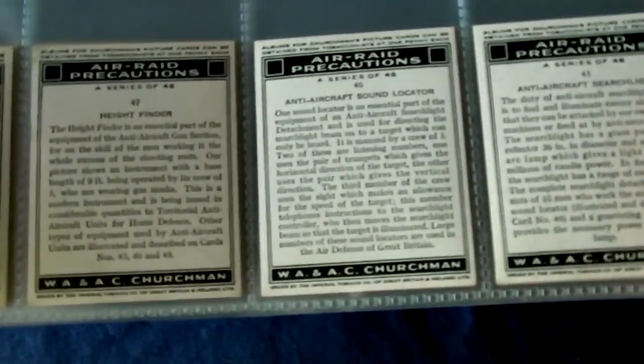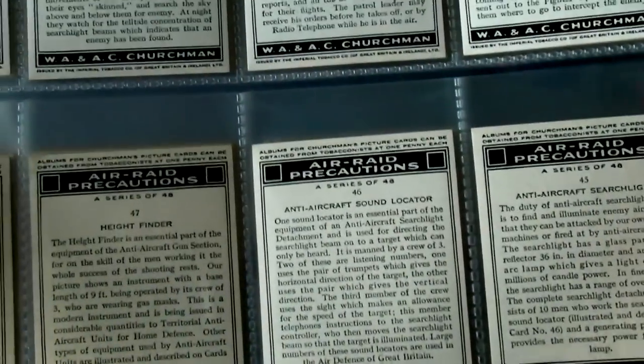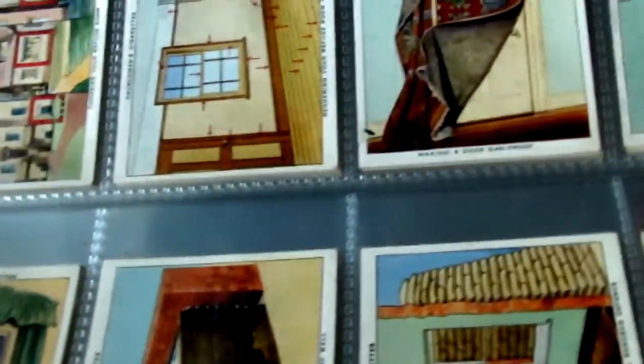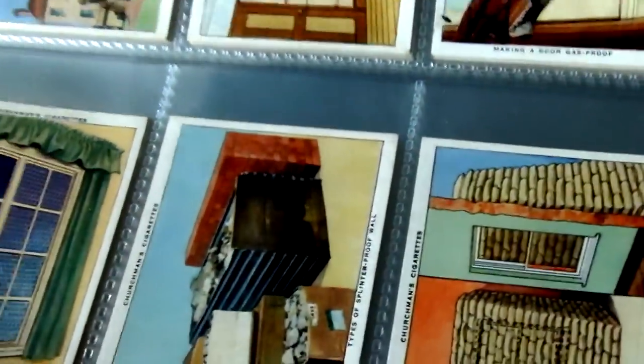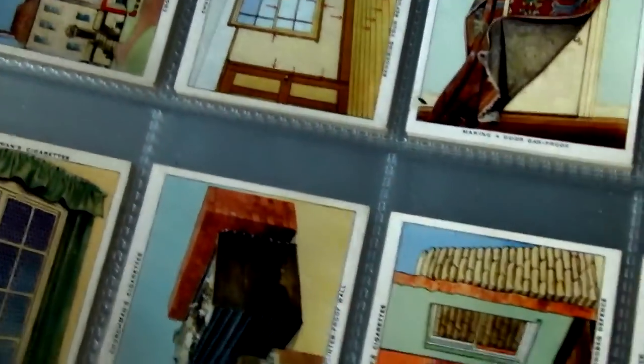This set of cards was issued in 1938 by Churchman, and it's a set of air raid precautions that was basically issued to prepare people for the inevitable air raids, potential invasion, and gas attacks.